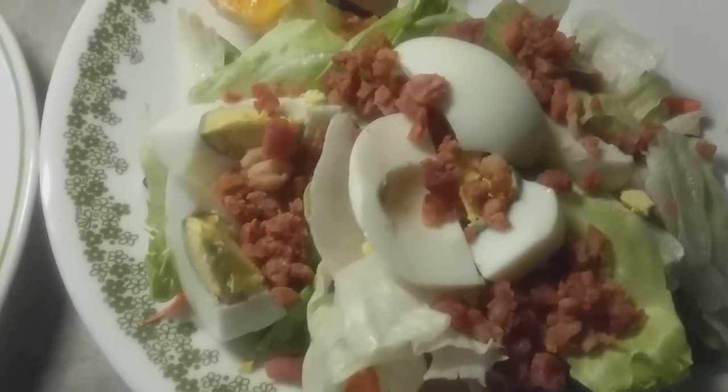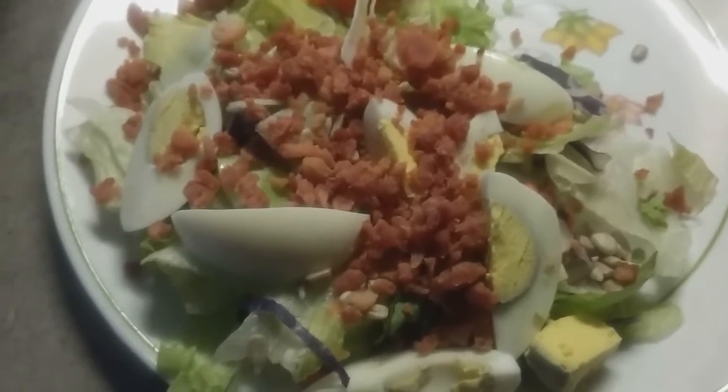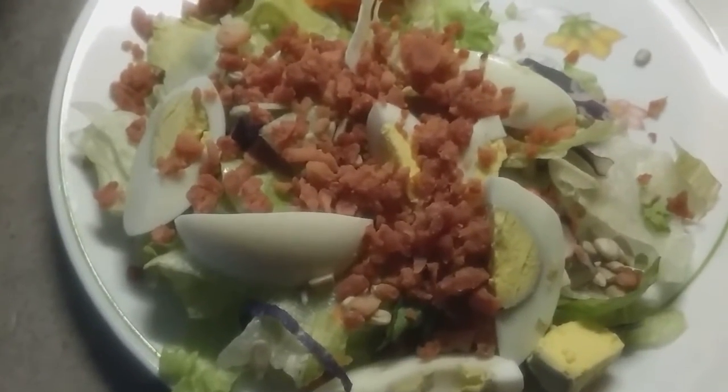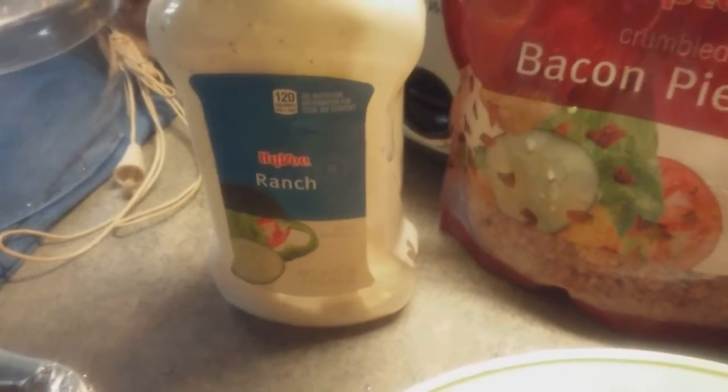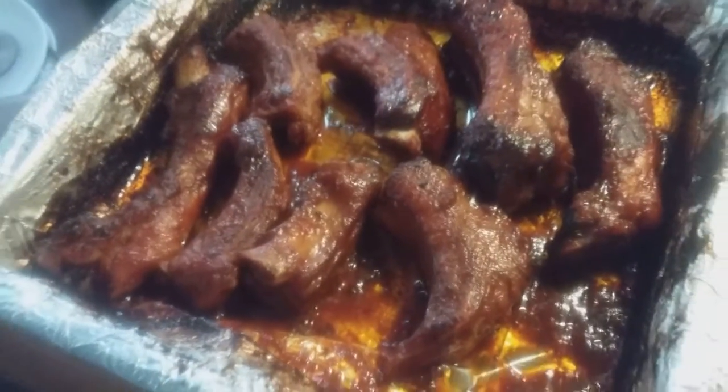My salad has sunflower seeds, egg, and bacon pieces, and I'm gonna add ranch dressing on it. So the ribs and the salad are ready for plating, guys.